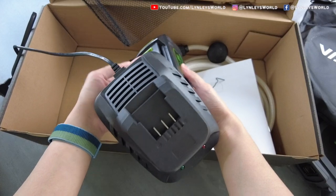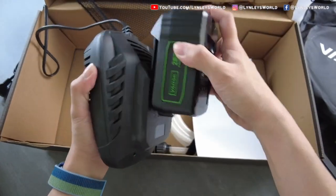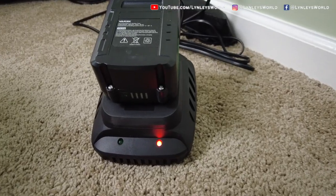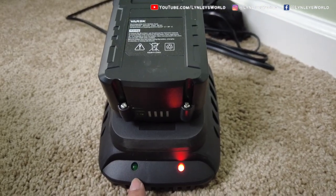The first thing I'm going to do is charge this first. This is the back of the battery and we're going to slide it here. I'm charging it now and I see the red light. Once it's done, the green light should turn on.